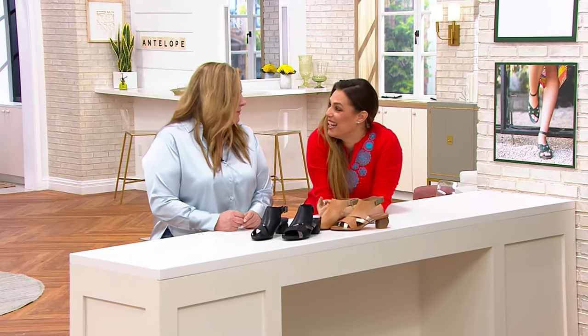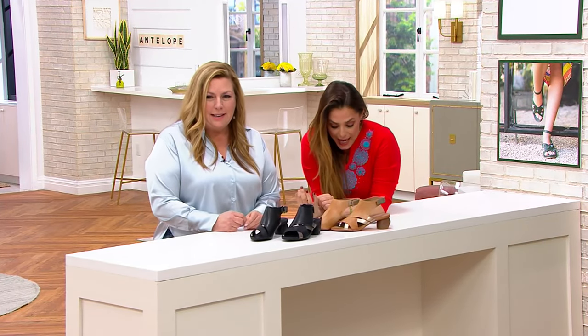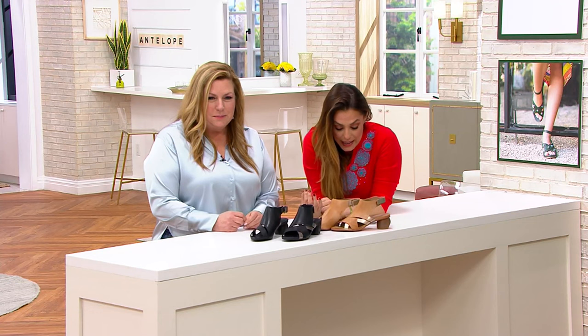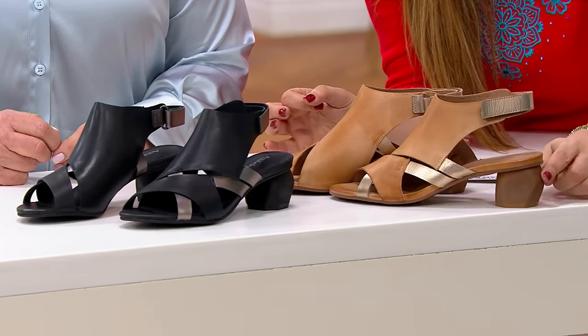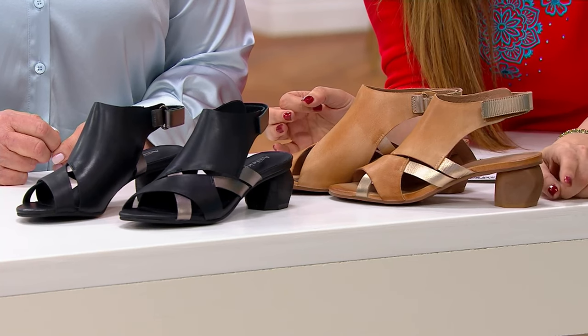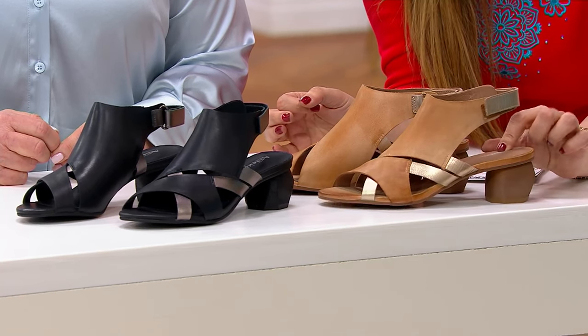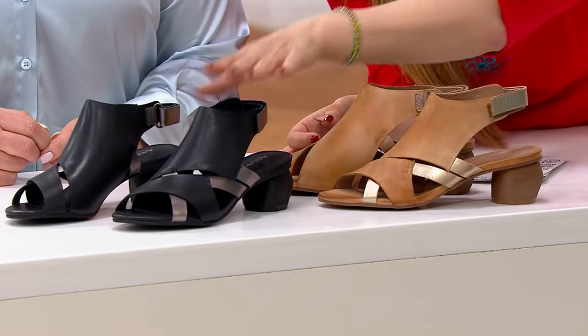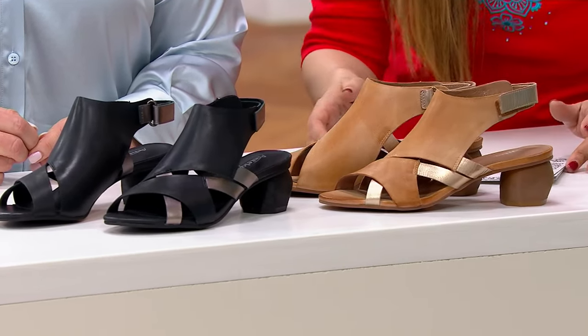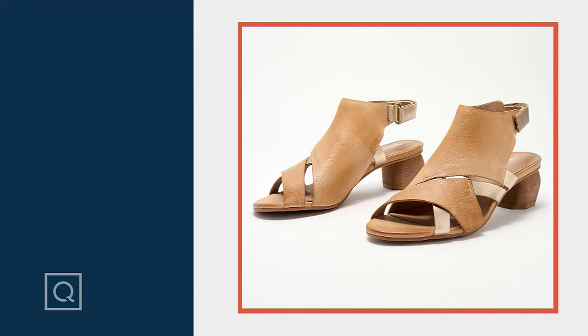It'll go with anything, all day every day — absolutely everything. And that nice heel is a little less than two inches, so incredibly comfortable, really different. These are just beautiful, and always that great padding. Whether you like the taupe option or the black, five easy payments of $35.80, brand new today. And like everything in the show, it's free shipping and handling.